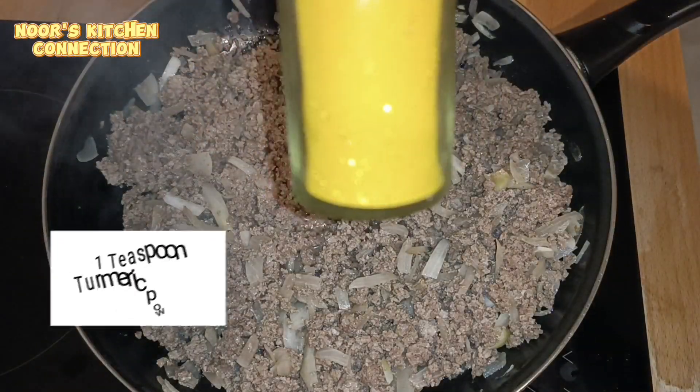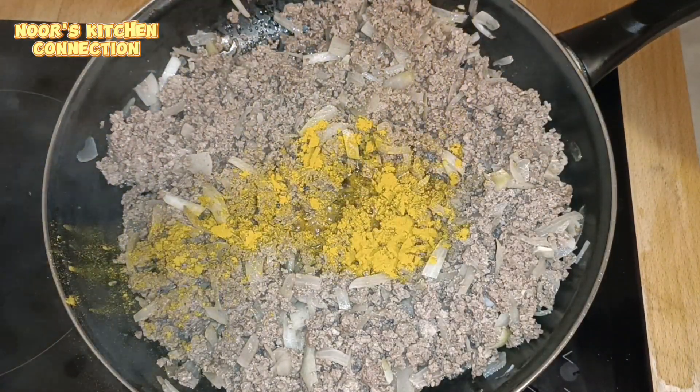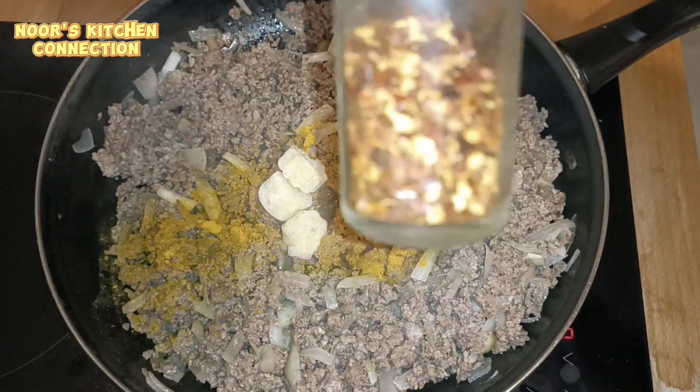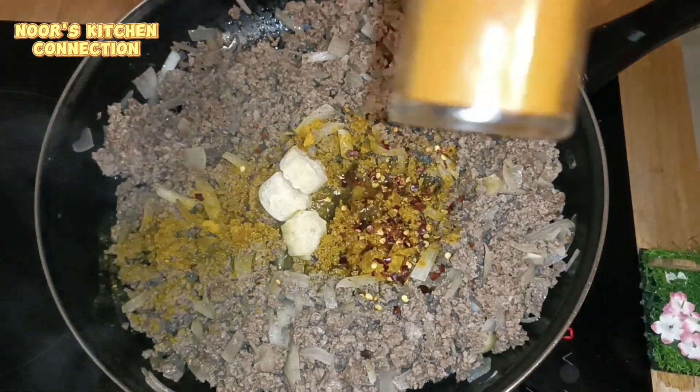Now we'll be adding one teaspoon of turmeric powder, one tablespoon of ginger garlic paste, one teaspoon of red chili flakes, and one teaspoon of red chili powder.